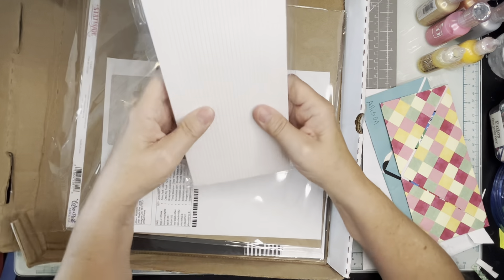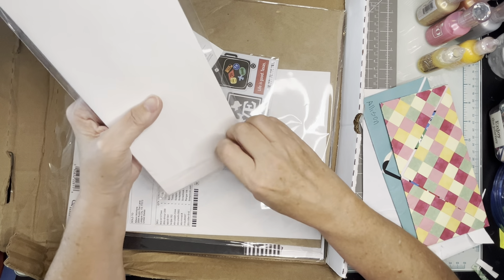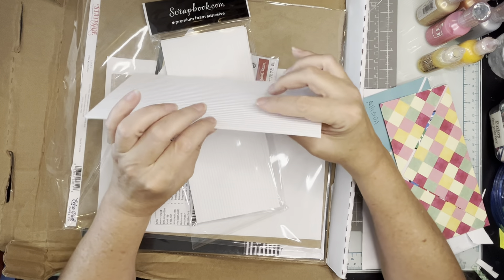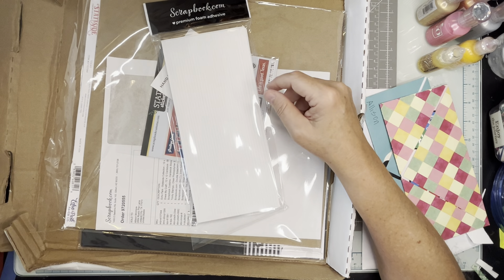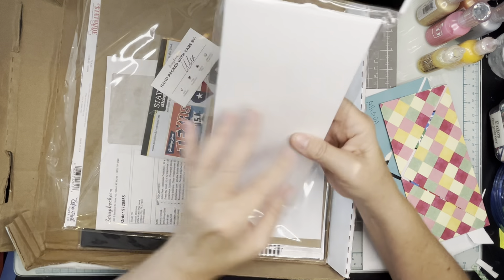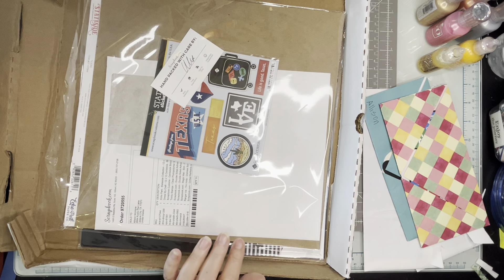I got a whole bunch more foam adhesives — I do use these quite a bit. This pack is 160 pieces, an eighth of an inch wide. These are thicker foam adhesives than the other ones I have. My other one is thinner — I think this new one is two millimeter and my other stuff is one millimeter, so that's a good staple to have.